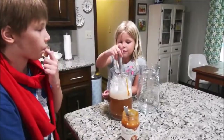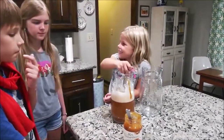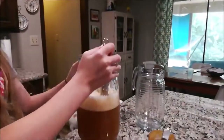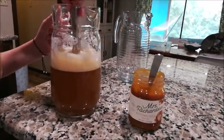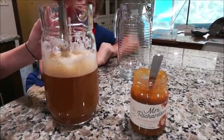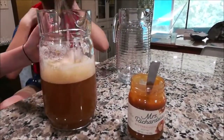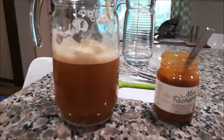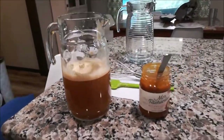The mixture did gain a brownish color and it's not transparent anymore. It does look like something — it looks like butterbeer! So I think we're done and we're gonna chill it in the fridge for about half an hour.